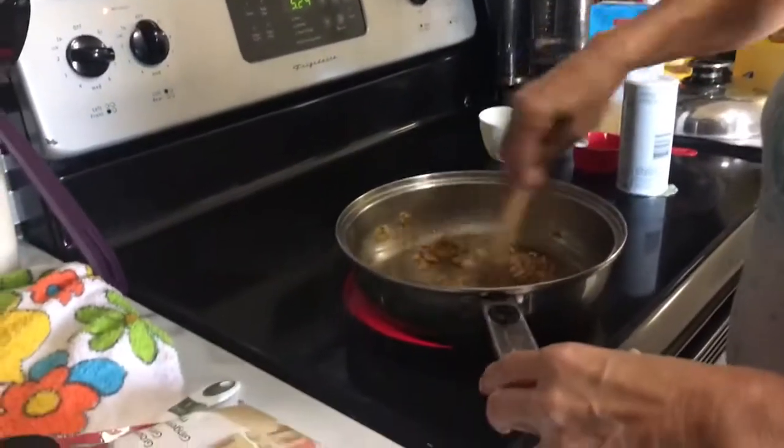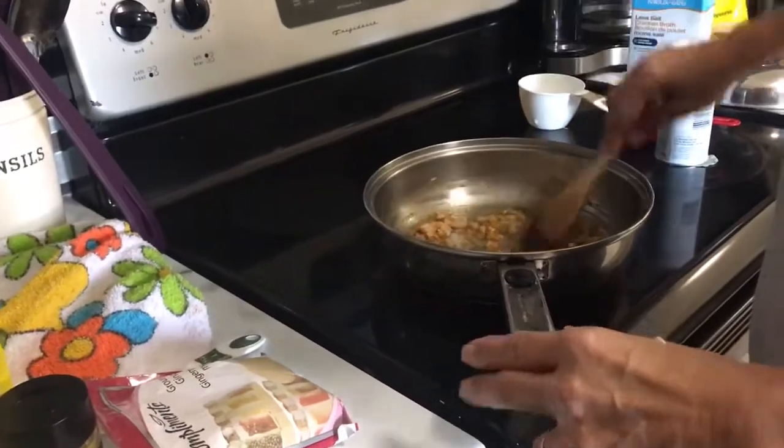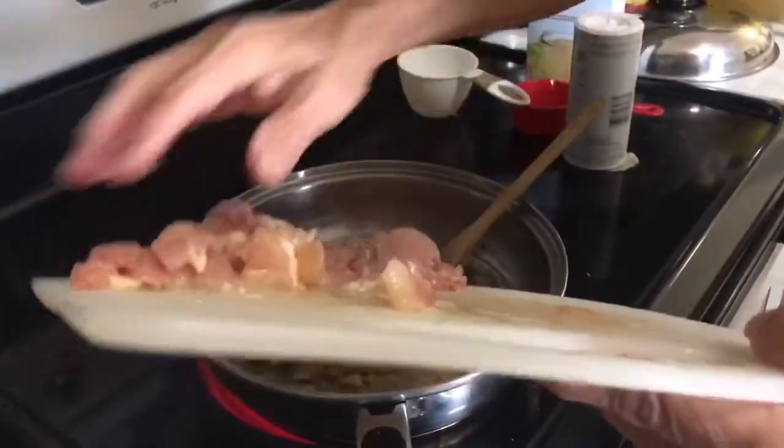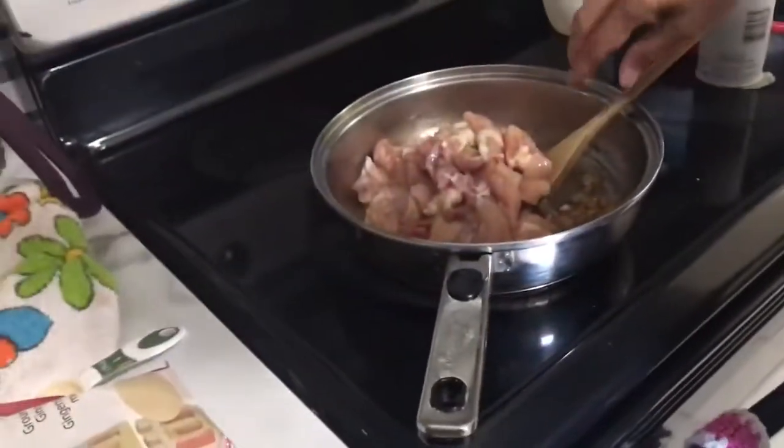Once the onion is starting to become translucent, I'm going to add four chicken thighs — skinless — and we are going to cook those until the chicken turns white.